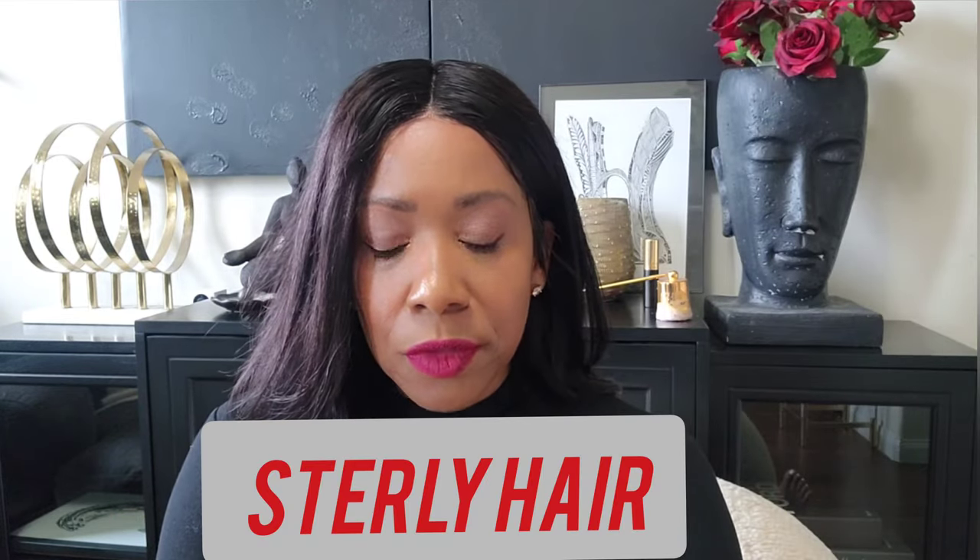Let me know your thoughts on this unit from this particular company — I've never worked with them before. I like the hair; it's a nice density and looks really natural, not overly done or too thick. Shoutout to Sterly Hair for sponsoring this video — I thoroughly appreciate it and look forward to working with you again. I'm back to reviewing units — it's been a minute and I enjoy doing it, so I said why not get back into it.